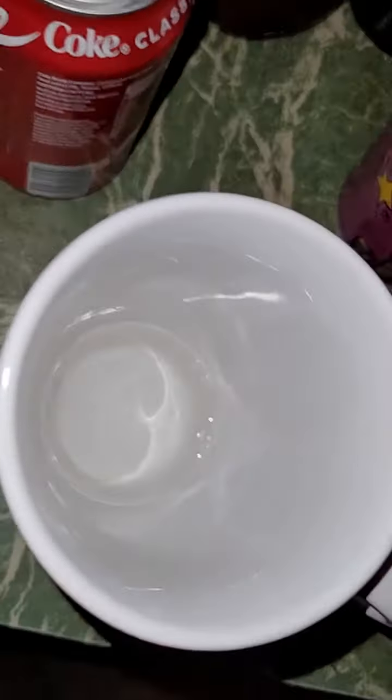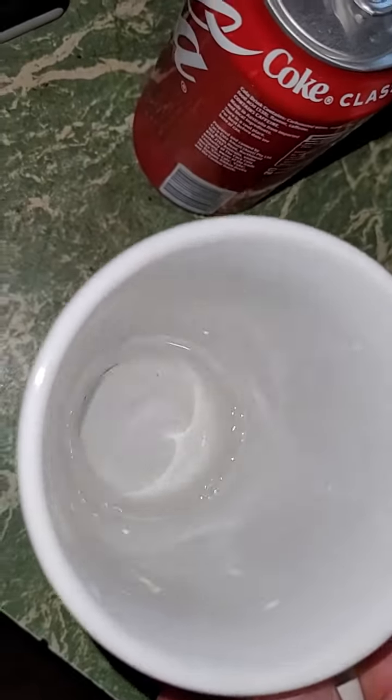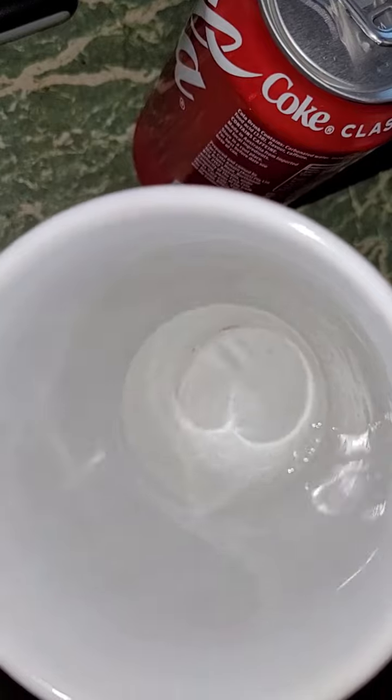There's a little bit of muck in it because the container had a lot of dust on it — some of that's just old coffee stains in the bottom. Notice a bit of a yellow tinge to it.